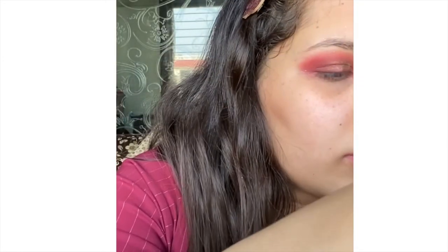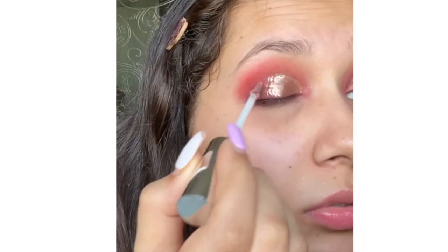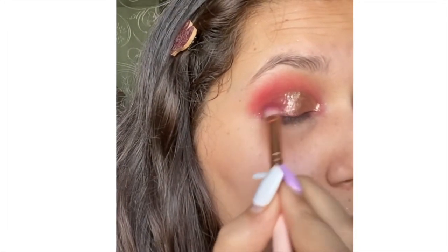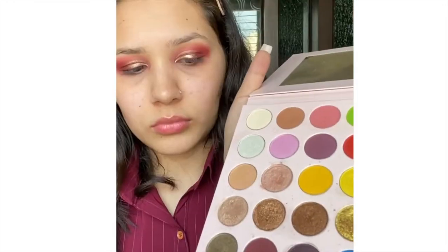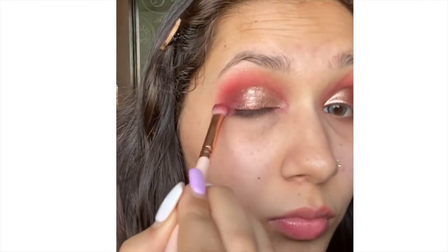I'm blending the inner and outer part of my eyes, then I'm going to use a liquid eyeshadow — Wet n Wild liquid eyeshadow, I think the shade is Lights and Beams, I'll mention it on screen. I simply cut my crease with it and then blend the outer part of the cut crease, also using the same wine shade to blend even more.